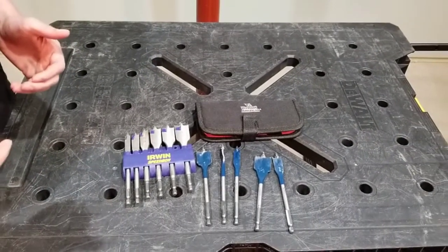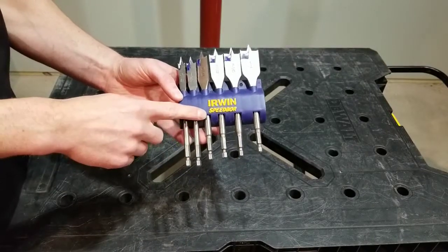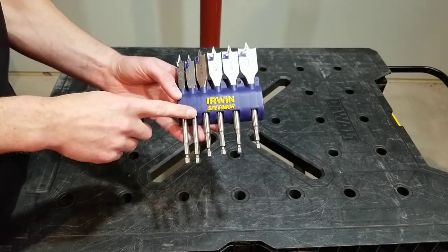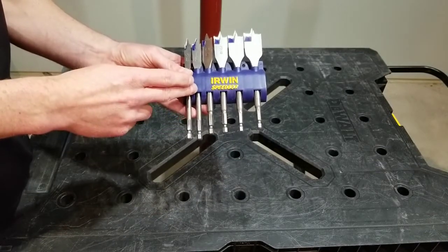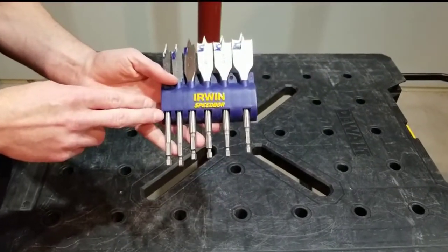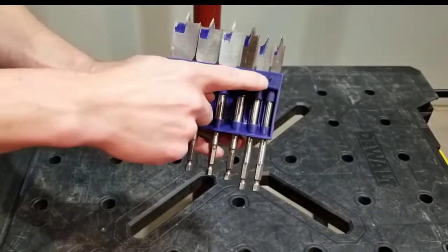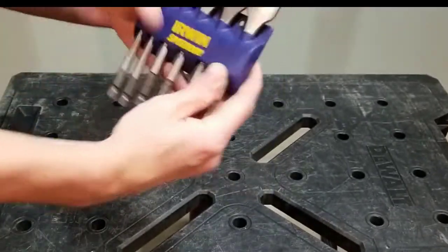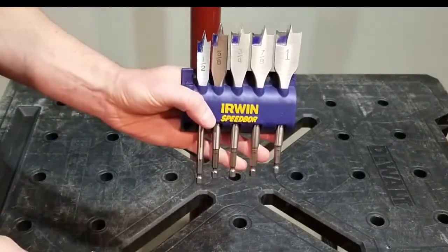But what do we end up doing with them when we're not using them? Some of them come in small sets like this — Irwin Speedbor. They work well and they give you this little case that you can store them in. If you're someone who's working in your shop or your garage all the time, on the back you can see they've got these two spots where you can screw these into the wall. Kind of nice, right? Stick up right here, you can pull them out and use them whenever you want.